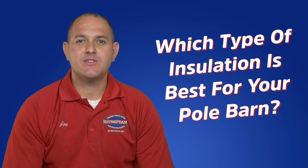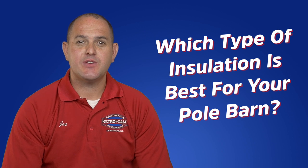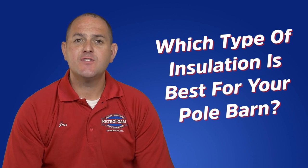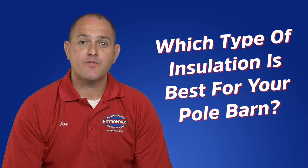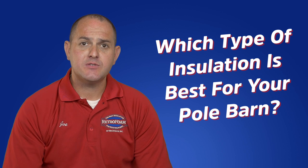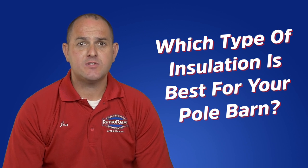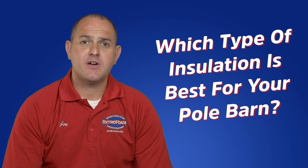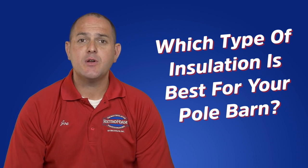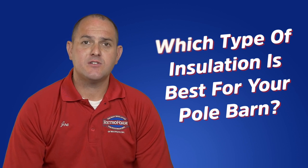So which type of insulation is best for you? That's really up to you to decide. If you're looking for the cheapest solution, a DIY method would work for now. However, if you're looking to improve your energy bills and comfort, spray foam insulation is the best option. To learn more information about spray foam insulation in your pole barn, check out our Learning Center link below.